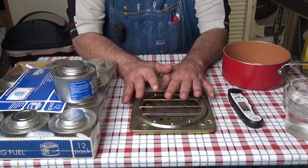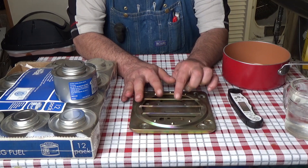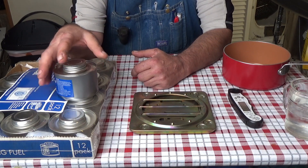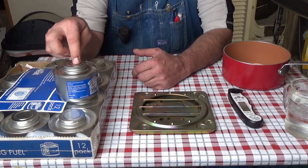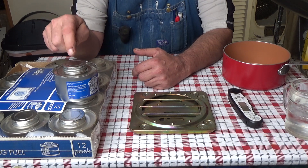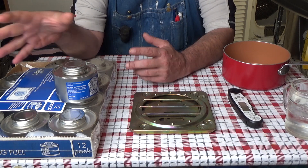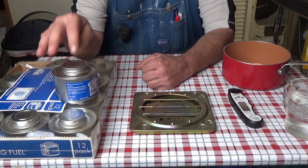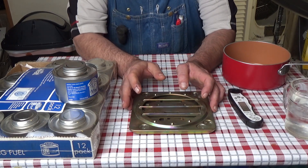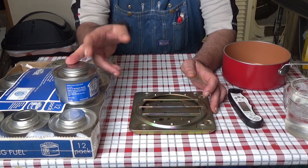I'll have this listed in my Amazon store, with a link in the description box below if you want to check these out. They sell on Amazon and I'll put the cheapest one I can find in the link, but they're about double the price of what they are at Sam's Club. So if you have a Sam's Club, or maybe a cooking supply store — it's used for chafing dishes to keep food warm — maybe Costco. I'd check there first, but I'll put the Amazon link there for convenience.